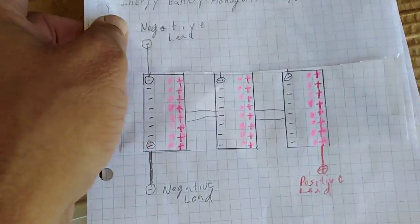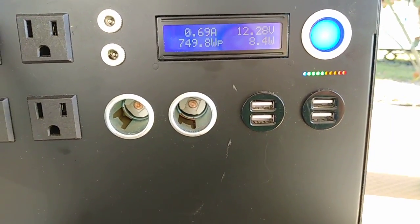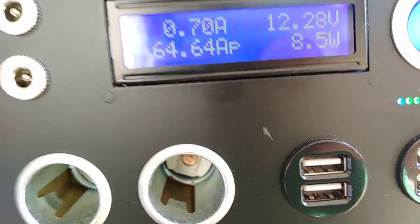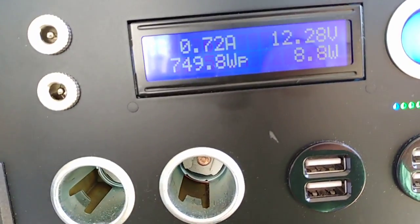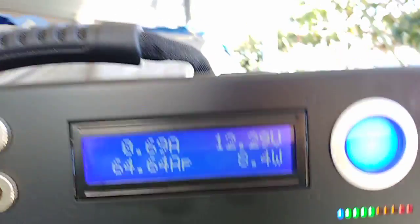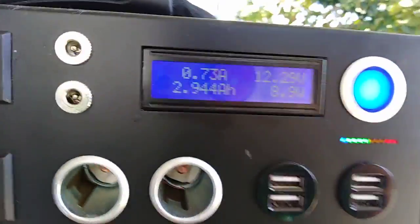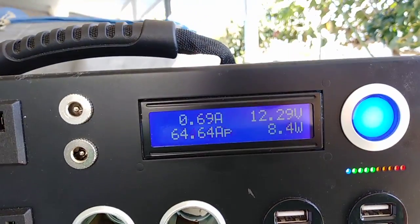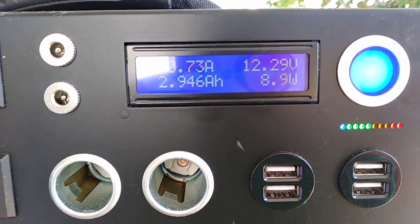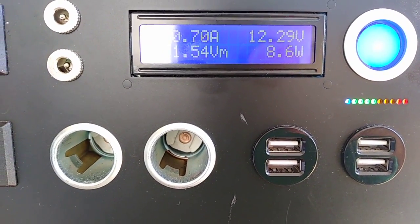We're now up to 12.2 volts. What makes the Kodiak such a good product is that they try to get the voltage as high as they can as quickly as they can. The reason is that the higher the voltage, the lower the amps needed to meet the wattage requirements. If you look at the two-and-a-half hour test, toward the end when the Kodiak was really fighting it, not only did the amps go up but the watts went up too.